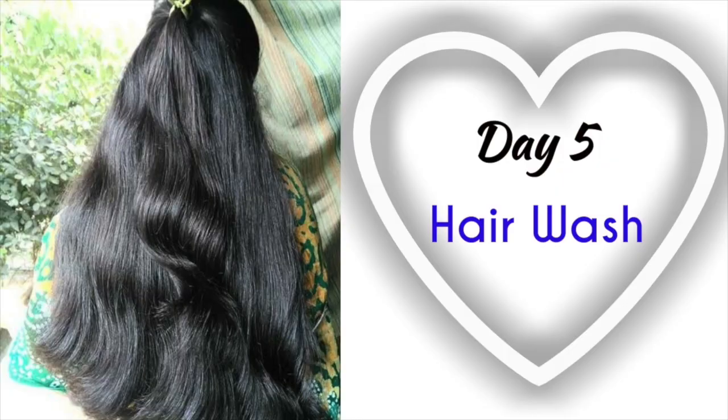If you are doing hair wash regularly, you will need a shampoo. I will explain the shampoo list for your hair wash routine. We will use a normal shampoo and do a regular hair wash.